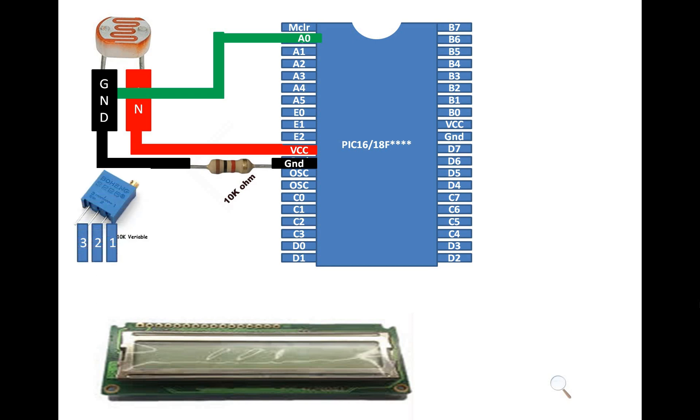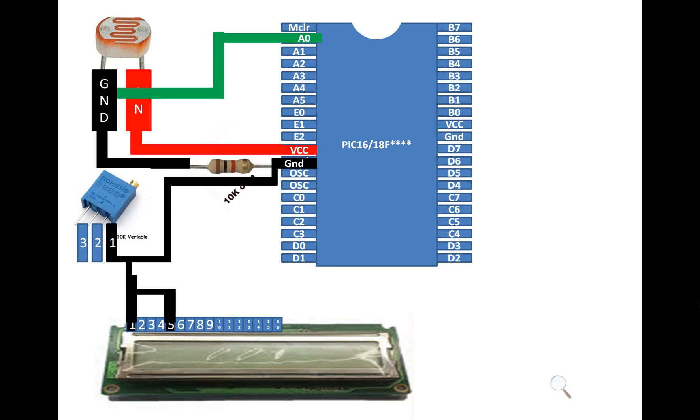This LCD has 16 pins. If you hold it with pin number 1 to 16 from left to right — connect pin number 1 and 5 of the LCD to pin number 1 of the variable resistor, then send it to common ground. Connect pin number 3 of the LCD with pin number 2 of the variable resistor to adjust the contrast. Connect pin number 2 of the LCD with pin number 3 of the variable resistor and then it goes to common 5 volt supply to power up the LCD.